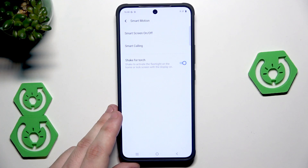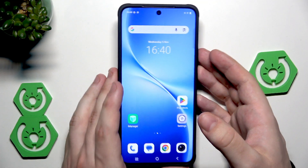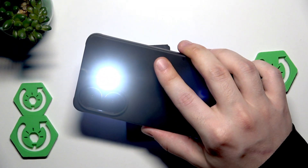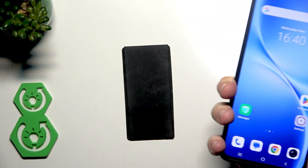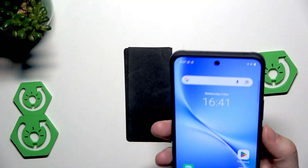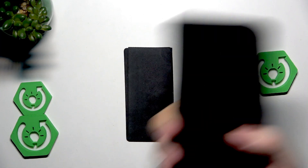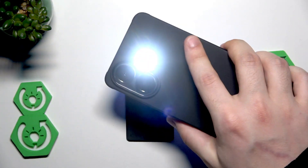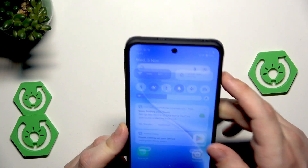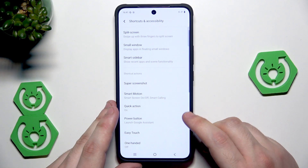The last thing here is shake for torch. We need to be on the home screen or lock screen to launch the flashlight. Now I'll show you — I'm on my home screen, I will shake, and the flashlight launched. Unfortunately we cannot turn it off using the same gesture; we need to do it manually. That's a little bit of a shame, but it works only in one way. Let's also try from the lock screen — and it also launched.